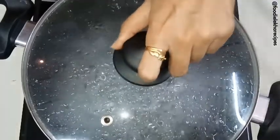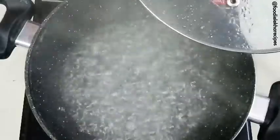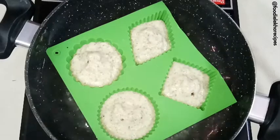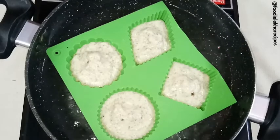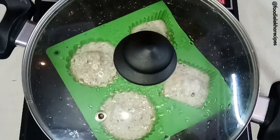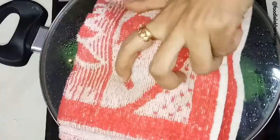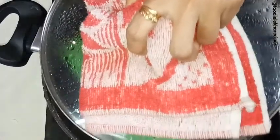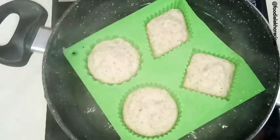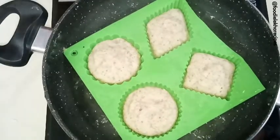We have boiled water. Now we are going to place the molds in this water and cook the idlis. We have placed the molds, cover it up, and allow the idlis to cook for around 20-25 minutes. Let us open the cover and check — wow! As we can see, the idlis are perfectly cooked and they have risen as well. Now we switch off the gas.